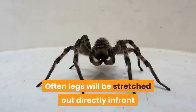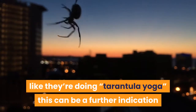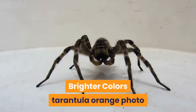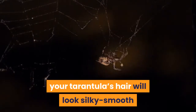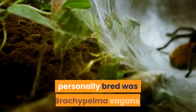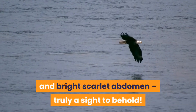Often legs will be stretched out directly in front and behind your spider, rather than sitting casually by their sides. If you look at your spider and find they look like they're doing tarantula yoga, this can be a further indication that a molt has been successfully completed. Brighter colors: possibly the most obvious visual cue that your spider has molted is that they look amazing. That bald patch will be gone, your tarantula's hair will look silky smooth and all their colors will seem brighter and more vibrant. The first species I personally bred was Brachypelma vagans — every time one of my specimens molts I am truly blown away by their glossy black legs and bright scarlet abdomen, truly a sight to behold.